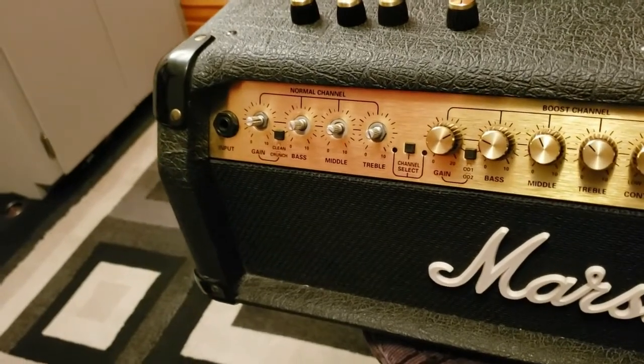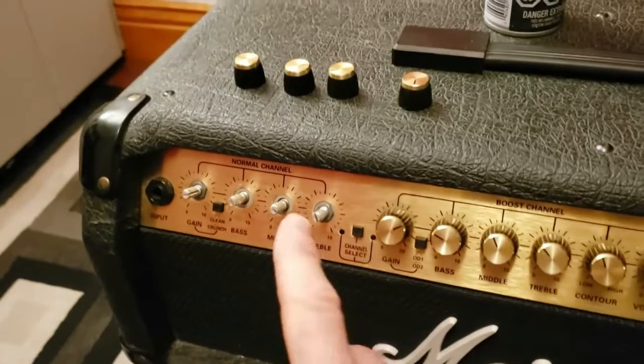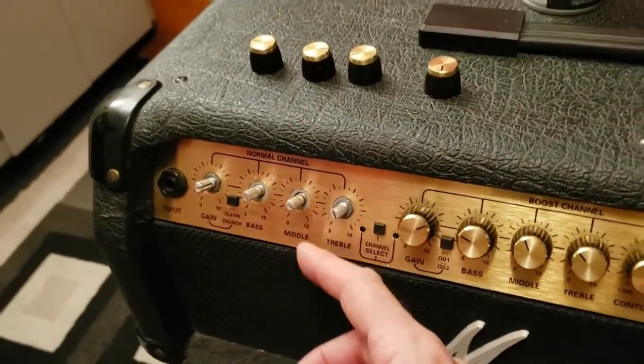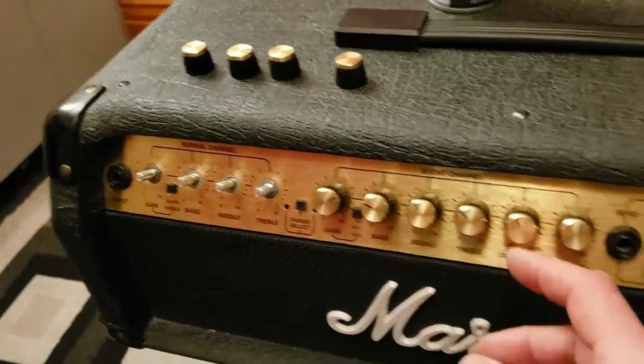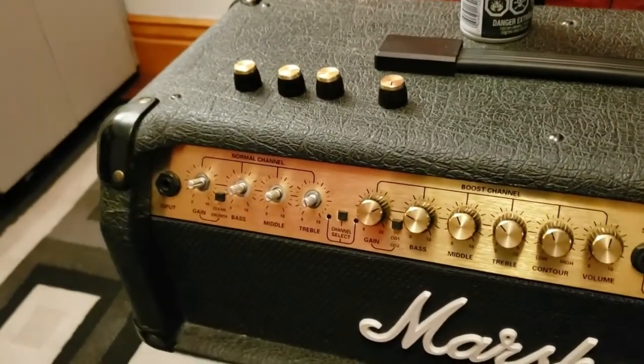I decided to pull the knobs off and spray contact cleaner in the pots — just where the shaft is — to see if I can get a little cleaner. So I'm going to proceed to take all the rest of the knobs off and spray contact cleaner in all the shafts as well.